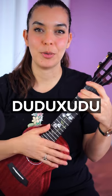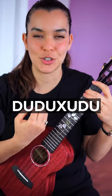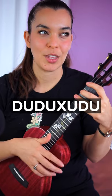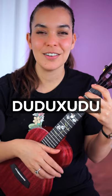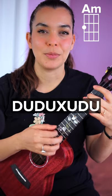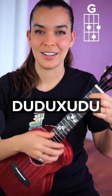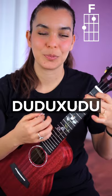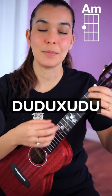Or: down, up, down, up, mute, up, down, up — but it has more of a crunchy sound if you chuck. So let's put that together: one, two, ready, go — down, up, down, up, down, down, down. And speed it up.